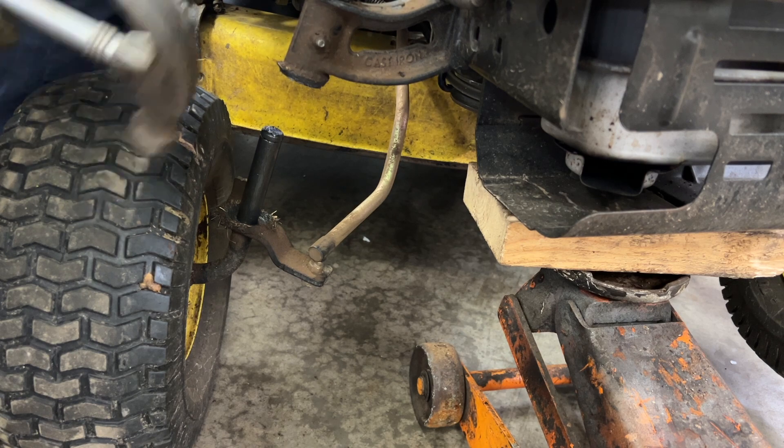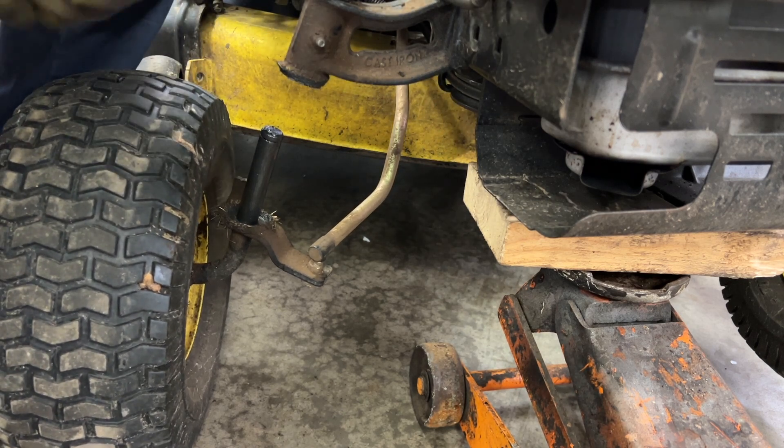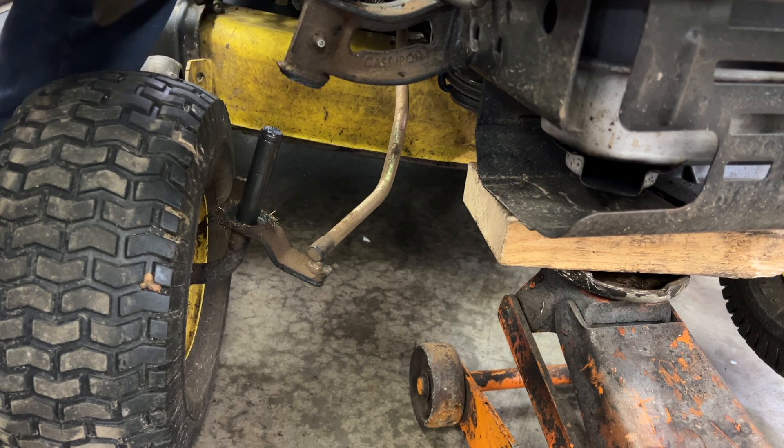Now if this doesn't slide right off, you have to put some WD-40 in here and then take a punch and a hammer and hammer it off. Then you have to sand the rust off inside here and then put a little bit of grease in there, making sure it comes out on the inside.